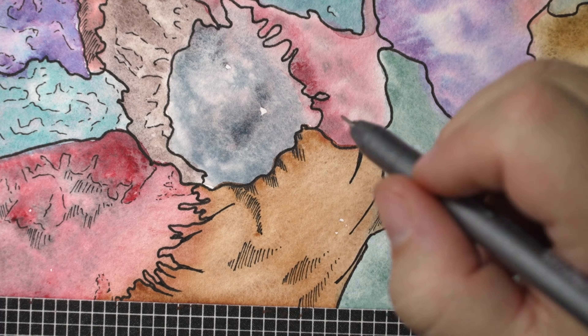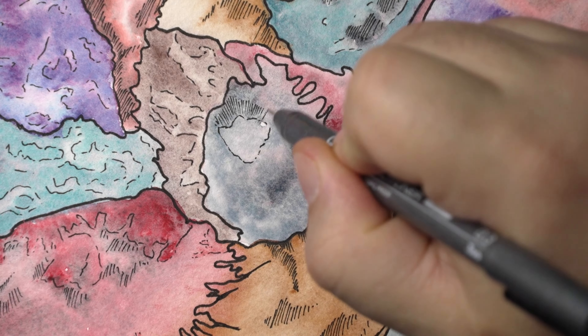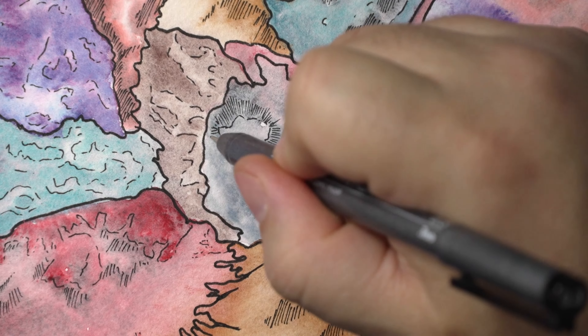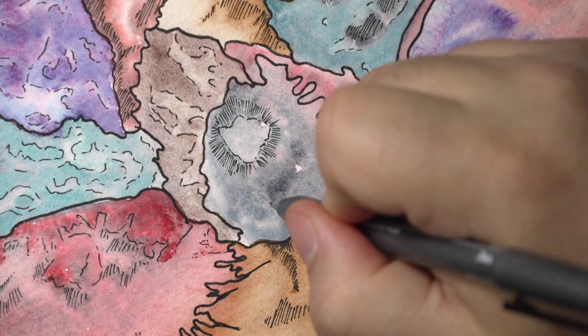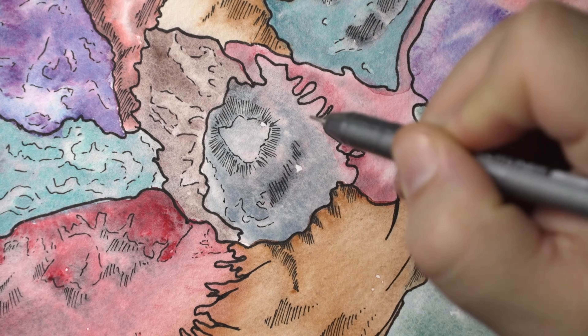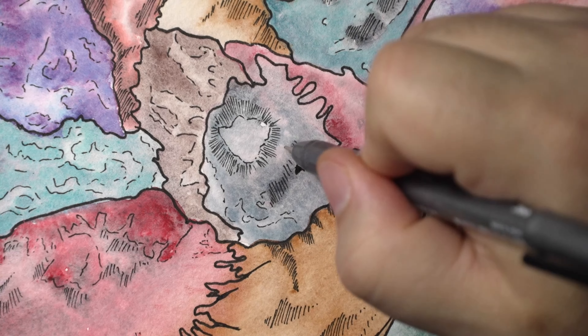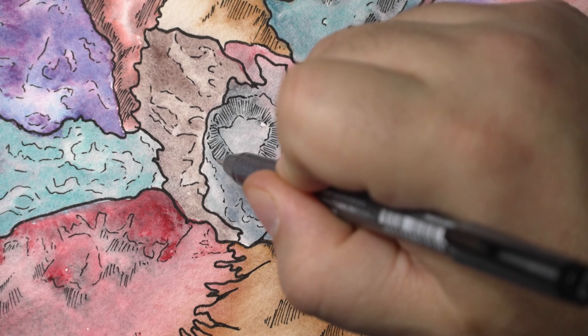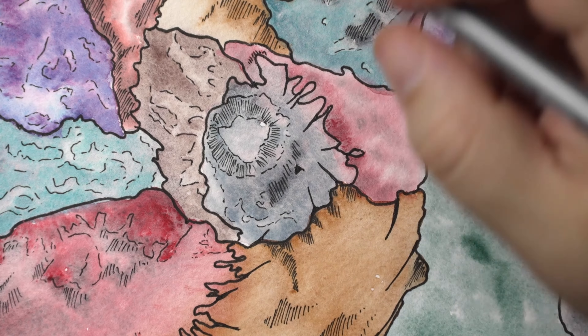Use the right pencils, the right watercolor, the right paper for whatever you're doing and you'll have a much better time of it. I want to hear your thoughts — do you think that art supplies make you a better artist? I believe they do, when you don't have to focus on them and can just create. But not everybody believes that; some people think you should be able to create a masterpiece with a number two pencil and that's it.